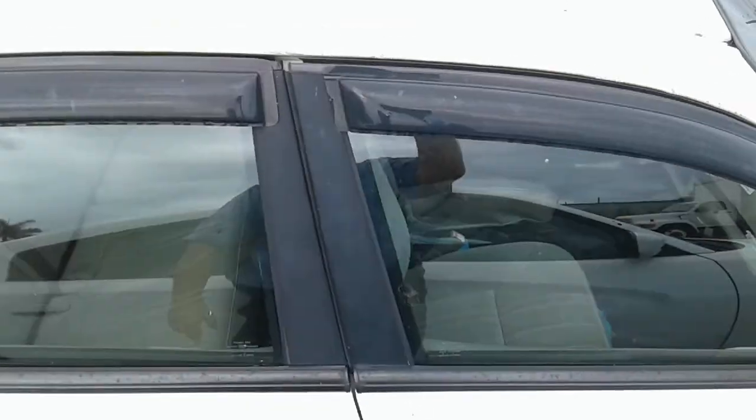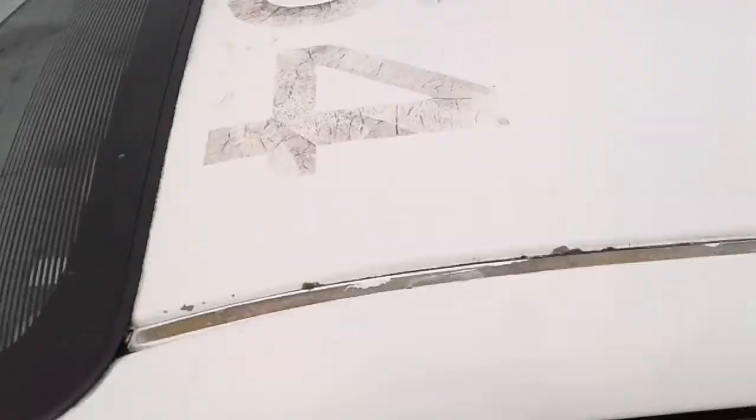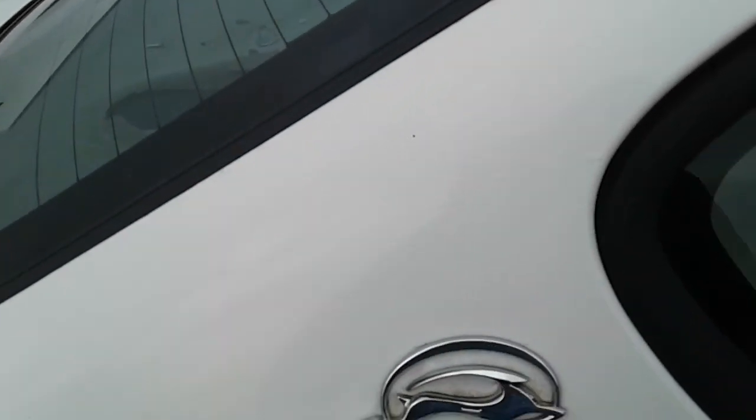Windows on this side — windows on this side do open. There goes the old stickers too, and some of the paint gone with them. Let's take a look inside.